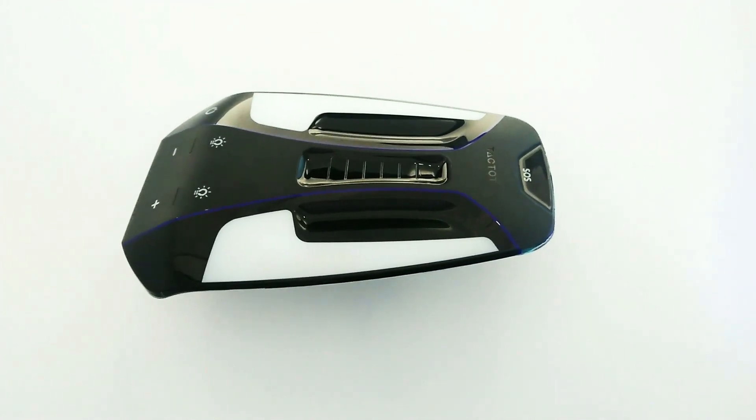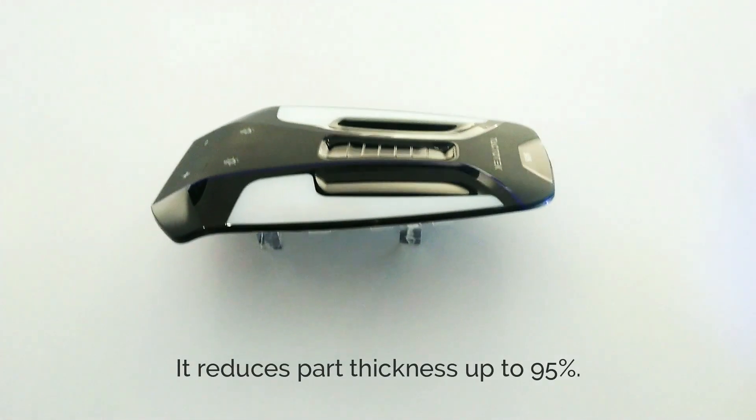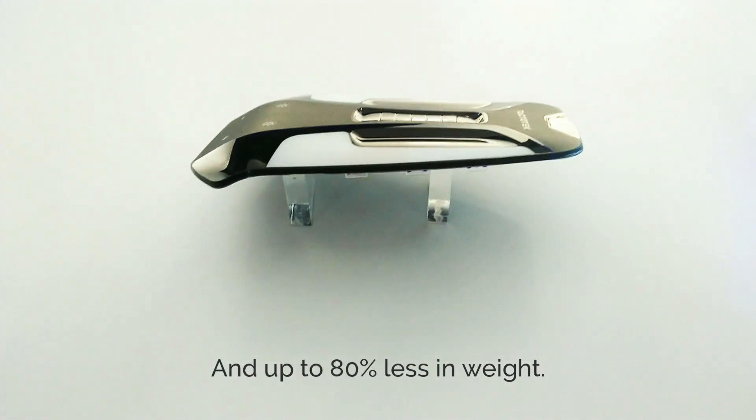This revolutionary IMSE technology reduces part thickness by up to 95% and weight by up to 80% less.